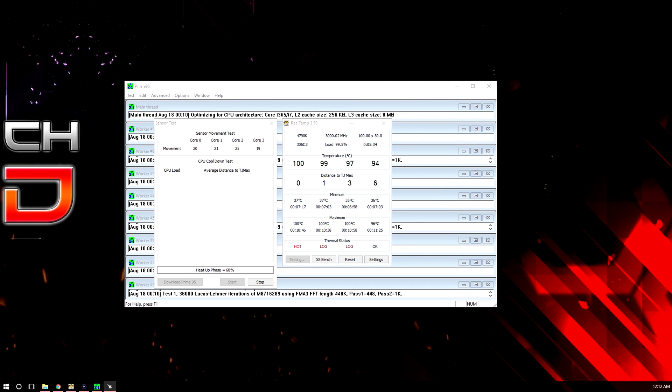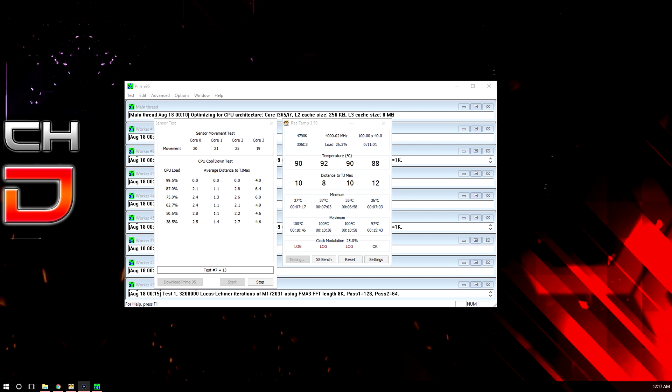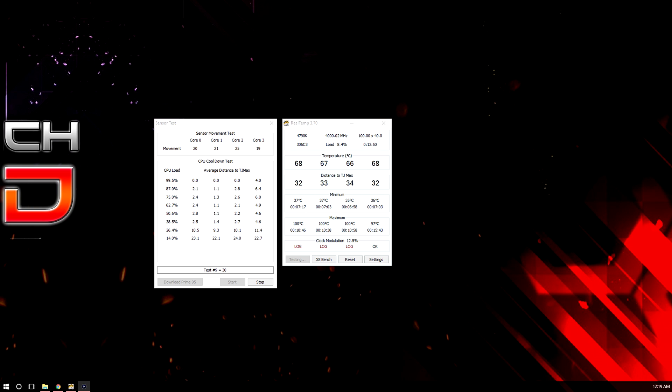Now I'm going to show you a real temperature test — the Intel stock CPU cooler versus the Corsair H100i Version 2 liquid cooler. On the first test with the stock cooler, the temperatures speak for themselves: the minimum is about 35 Celsius and the maximum goes all the way up to 100 degrees Celsius, which is honestly ridiculous. You can see the thermal status goes from okay to warm to hot, reaching its absolute maximum point.